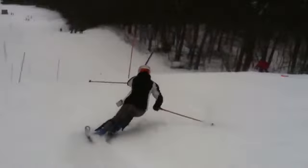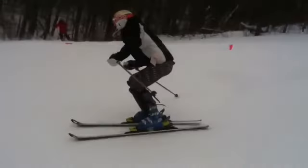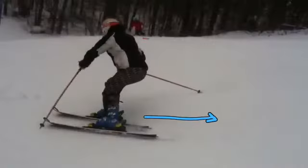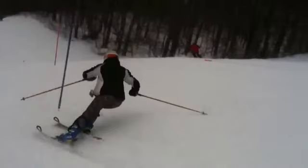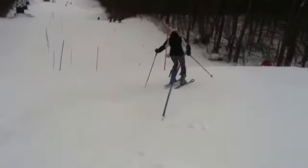All right, over the pitch here it was pretty tight, but pretty good turn there. Be patient.